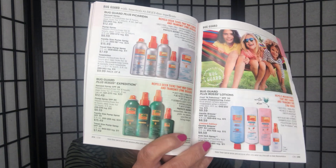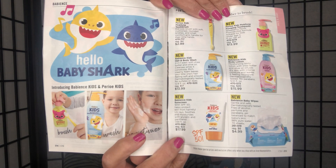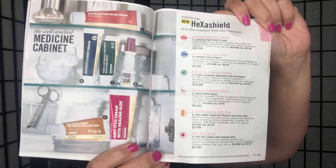Bug Guard is on pages 212 and 213 — it's still bug season so be sure your family is protected. Baby Shark products are on pages 214 and 215 — great for baby showers, gifts, or for yourself and your kids. Pages 218 and 219 have our HexaShield items for your medicine cabinet — athlete's foot cream, pain relief cream, and arthritis cream.